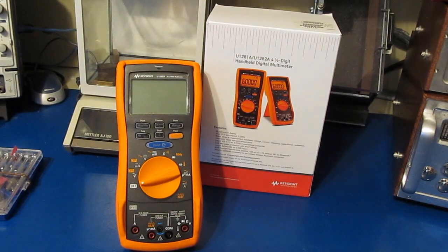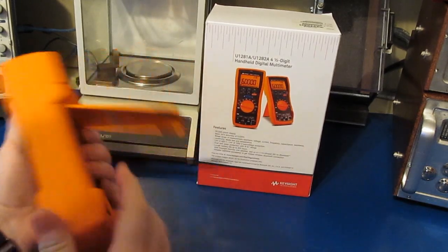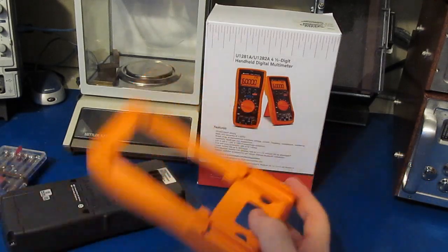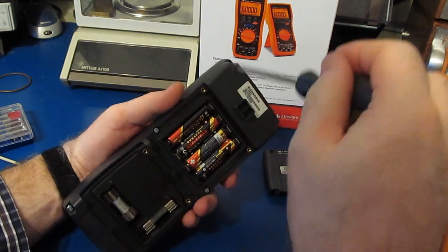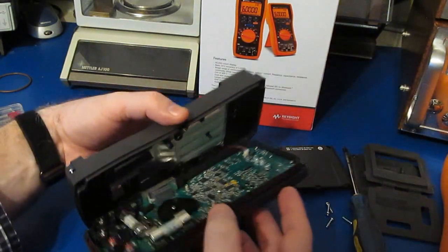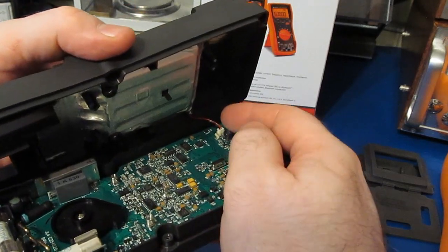Hello again and welcome. Today we're going to start transient testing the Keysight U1282A, but before we do that I'd like to take this meter apart. This will be the first time it's been apart. A few people have reviewed this meter — it's quite old. This one was made in 2001, so it may have some minor differences. You can see the battery cable tucked up in the corner.